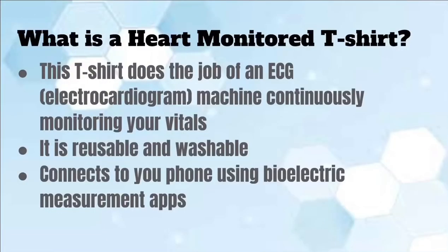So what is a heart monitoring t-shirt? This t-shirt does the job of an electrocardiogram, however it continuously monitors your vitals as well. It connects to your smart device, giving you constant data of your current vitals. In addition, it is also reusable and washable via washing machine.